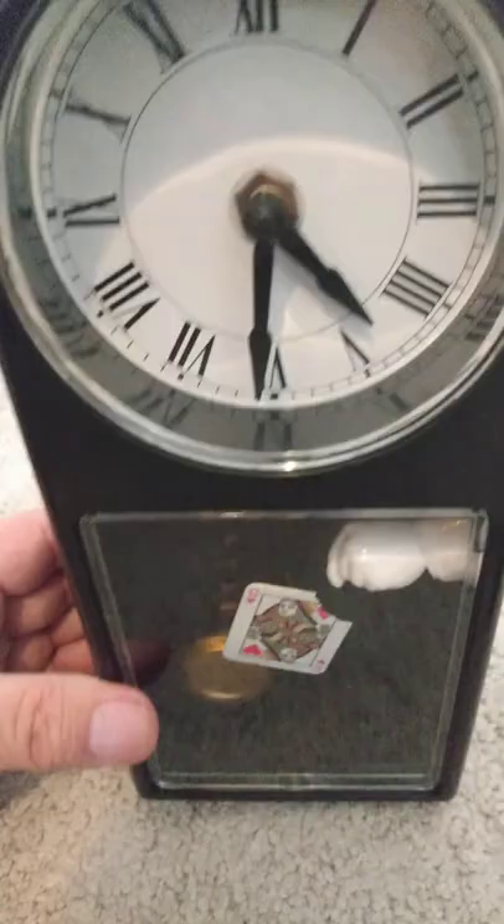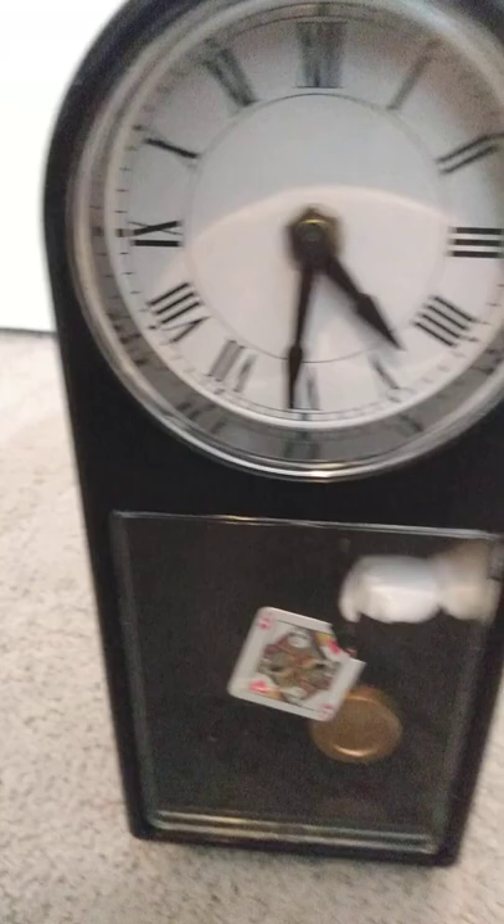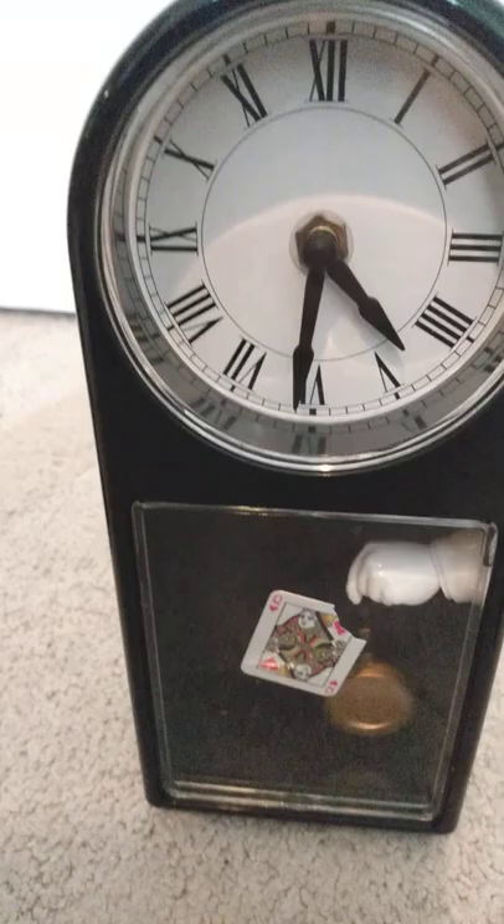Next up is Luber Friedler's phantom clock. The pendulum appears to swing behind the card, and the card appears to have no support. You can adjust the card in the back.